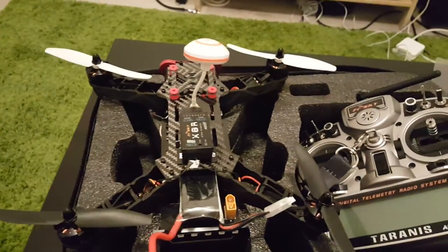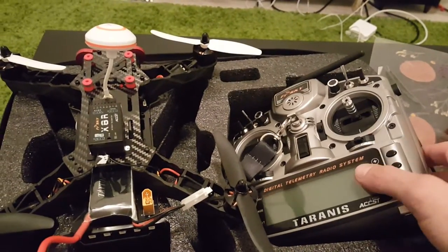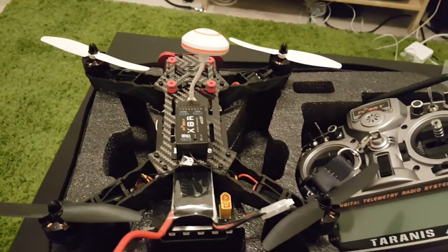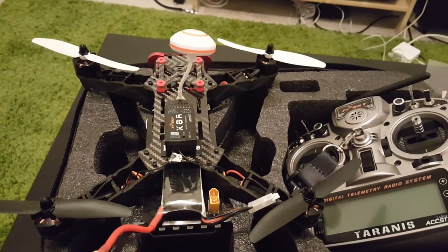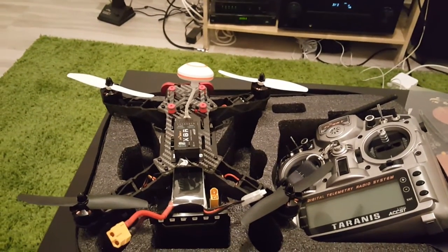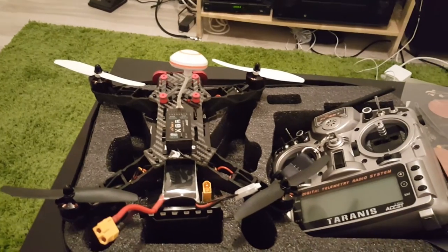If you're planning to purchase this bag for the Isshin Racer 250, I don't think this is the bag for you. You'd be better off just taking the foam insert and putting it in a bigger bag or something like that. Hope you enjoyed this video.